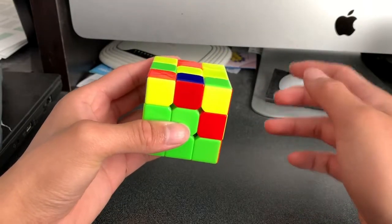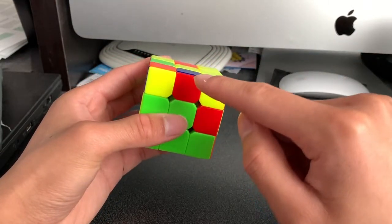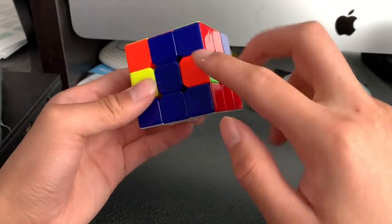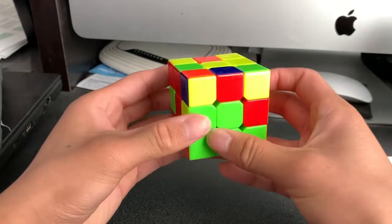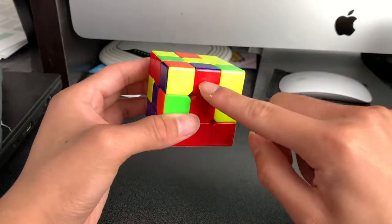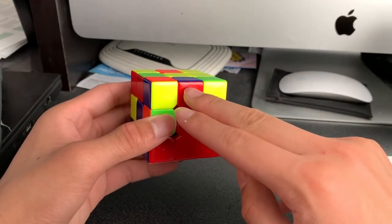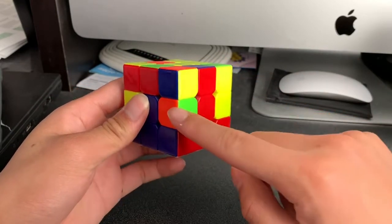The first thing we do is find edge pieces that are on the top layer, where the yellow center is. I can see easily that there is an edge piece right here that is red and blue. It has to go into this spot because the blue and red centers are right here, so that edge piece must go in here. We will move it so that the side part of the edge piece matches with a center, and we know that this edge piece is going to be placed into here.